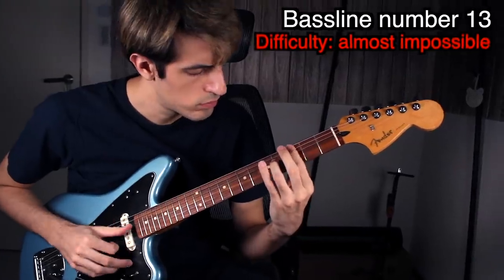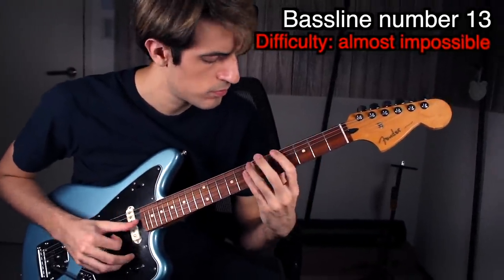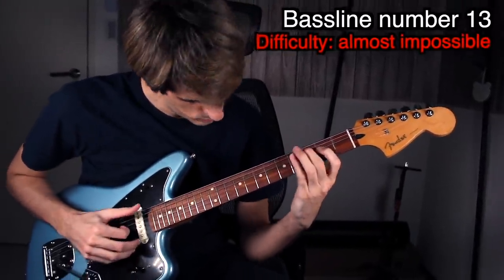Very nice — now I'm going to play the greatest bass solo ever on guitar. Next! Let's do this. Next bass line!